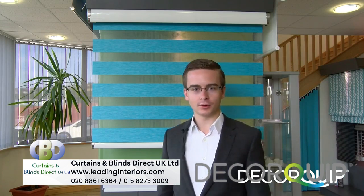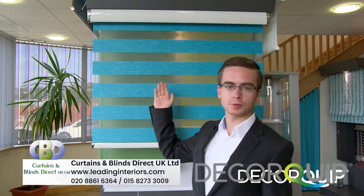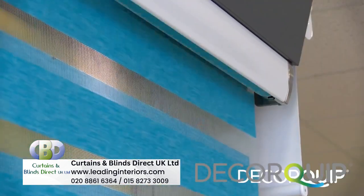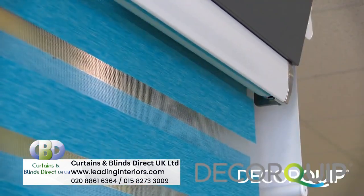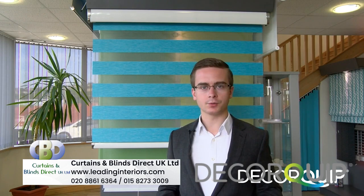Normally they have a fascia or a pelmet at the top of the blind, although different systems have different options. In this instance here, we've used the Senses Mirage system, and you can see we've got an exposed aluminium fascia. Other options allow you to have the fascia with a strip of fabric in it, and there's also different colours to match your blinds.